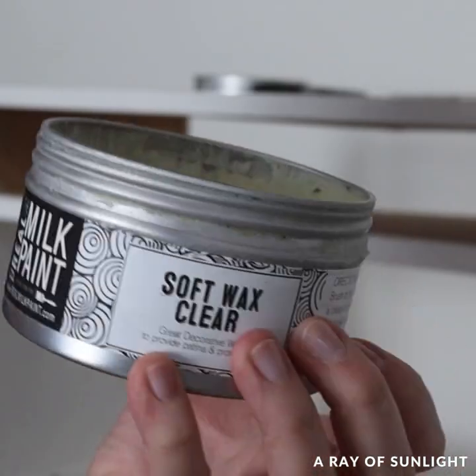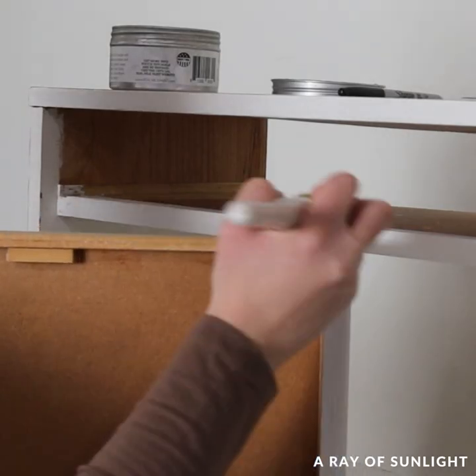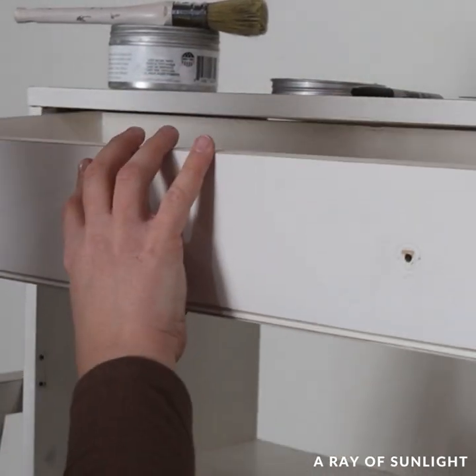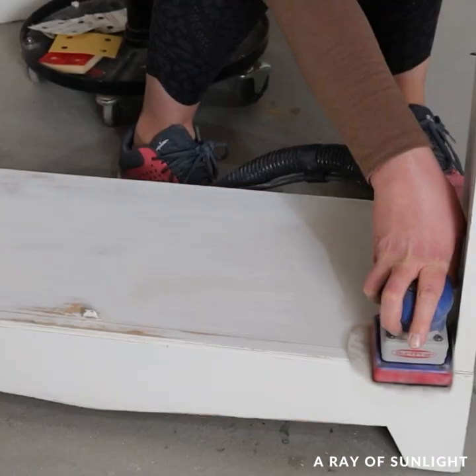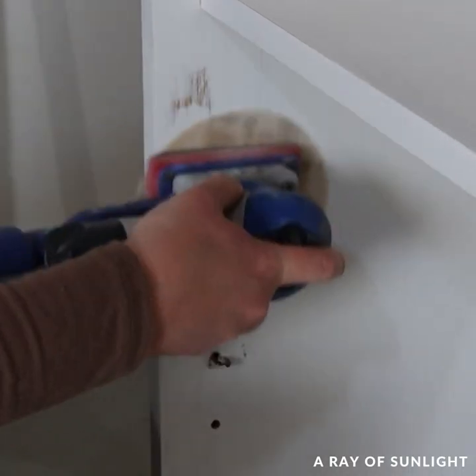I put wax on it where it rubbed against things when I was opening and closing it, and now it works great. Then I sanded out the brush marks and the paint drips with 150 grit sandpaper, and then again with 220 grit sandpaper.